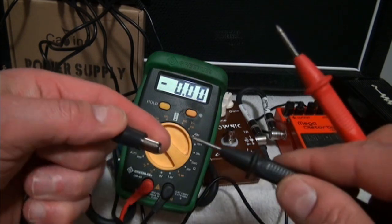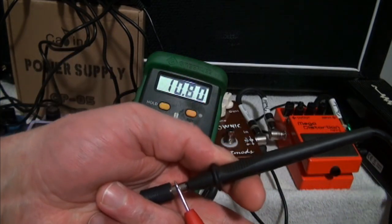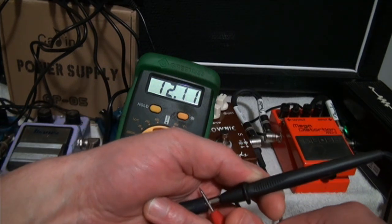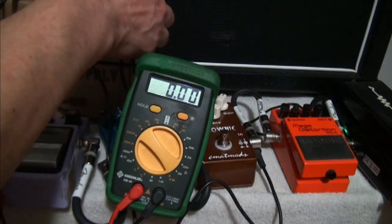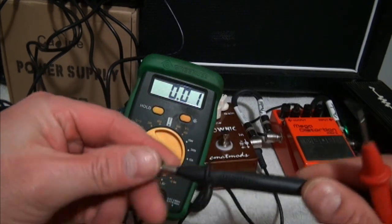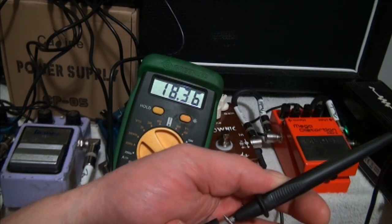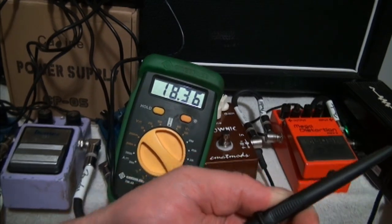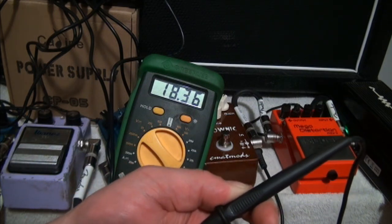Now let's test the other two ports. In the 12-volt port, going negative to the center and positive to the outer ring, we're reading 12.11 volts. Checking the 18-volt port — again negative to center, positive to outer — we're getting 18.36 volts. Everything's on right now and it's not fluctuating. I'm only running five pedals, not all ten, but I don't expect it would be much different if it were maxed out.